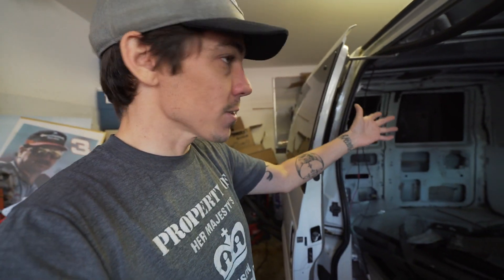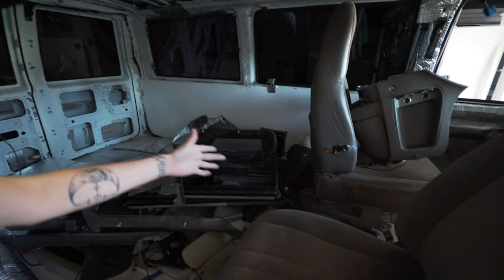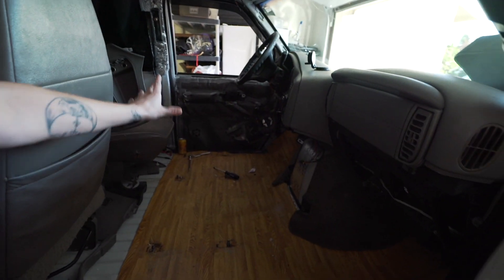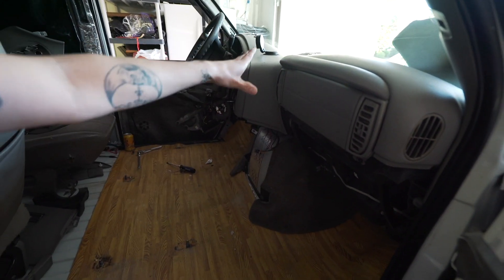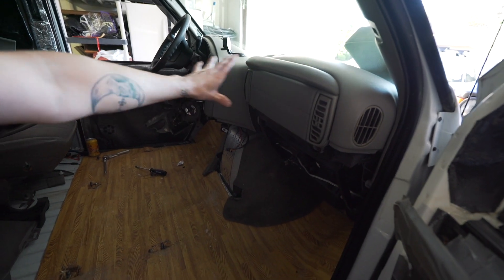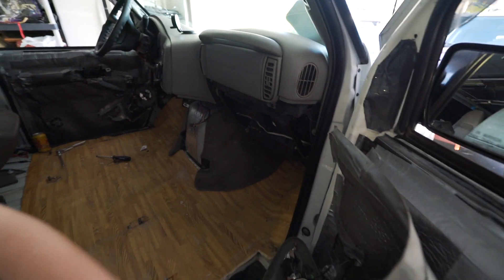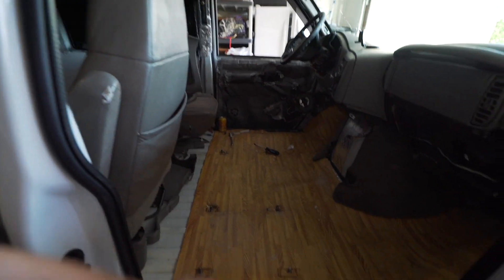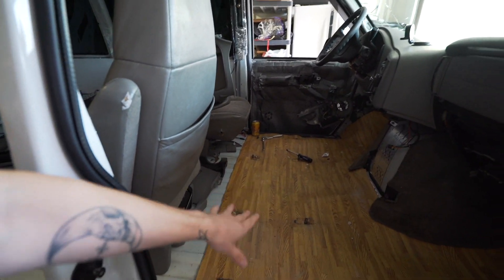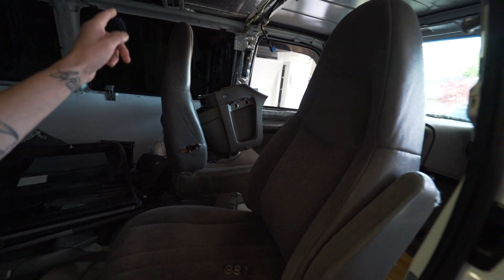The current state of the van: I've got the front end completely disassembled as much as I can without taking the dash apart — it's extremely difficult to pull and I just don't want to do it. I'm basically going to wipe everything down with vinegar, clean it out, and put everything back in.